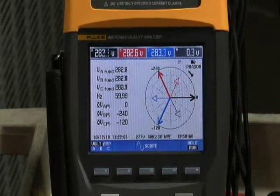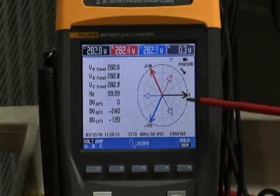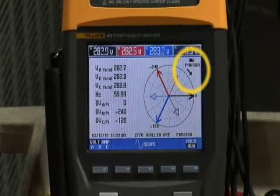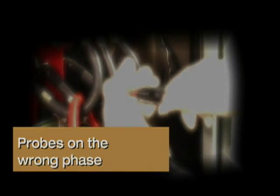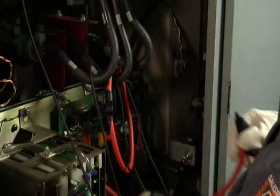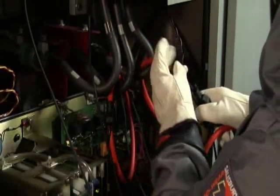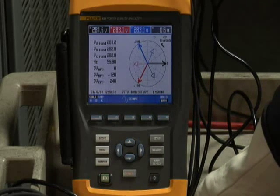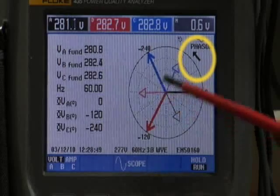When we go back to the phasor diagram, we find some displacement between phase A voltage and phase A current, and we notice the phasor arrow is in the wrong direction. The phasor arrow should be pointing counterclockwise, but it's showing clockwise. If you have a phasor rotation problem, check your connections — go back to the current clamp and voltage leads and make sure their color coding matches up. If they are mismatched, swap the leads as necessary, then verify on the phasor diagram that for A, B, C rotation the arrow points counterclockwise.